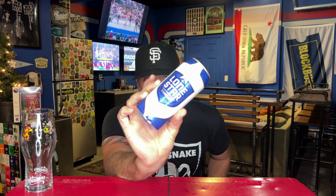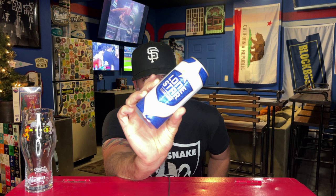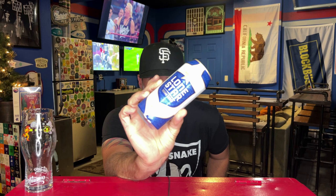Hey everybody, welcome back to another budget beer review, courtesy of my man Roy — appreciate you, bro. We reviewed Lone Star a couple days ago, and he also sent me Lone Star Light from Texas. It says 'the national beer of Texas' — is that true? I asked in my Lone Star review: do Texans really consider this their national beer? It says it on the can, so I guess so.